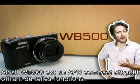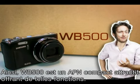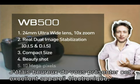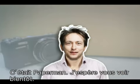Besides having all those top-notch features, the WB500 from Samsung is built in a compact and attractive case. It was a privilege for me to have introduced this great piece of electronics. This was Paperman, and I hope to see you soon.